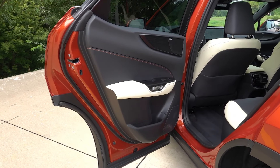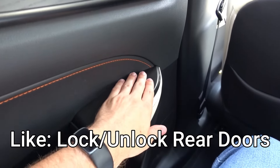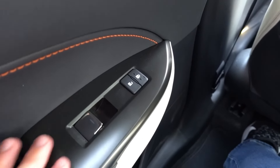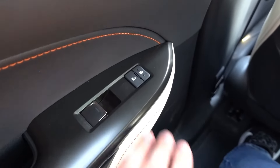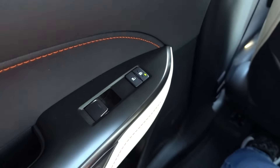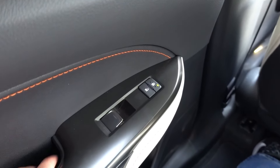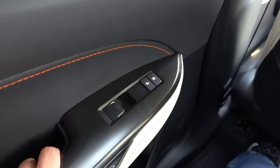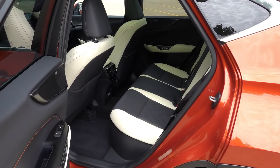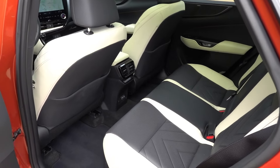Number seven is the fact that there are lock and unlock buttons on the rear doors. It's not super uncommon, but I like that rear passengers can control this functionality in case they need to exit. There's also a way to lock out rear occupants from using those buttons, which is useful so kids can't lock or unlock the doors as needed.